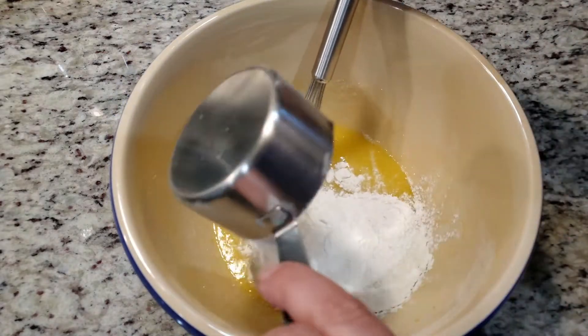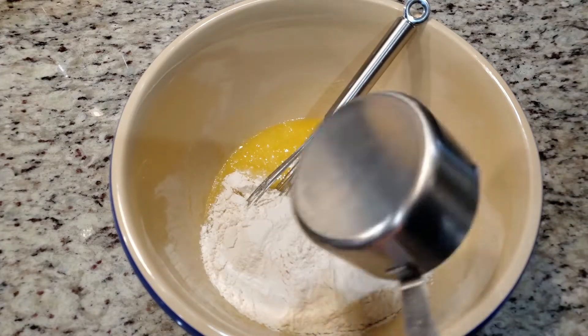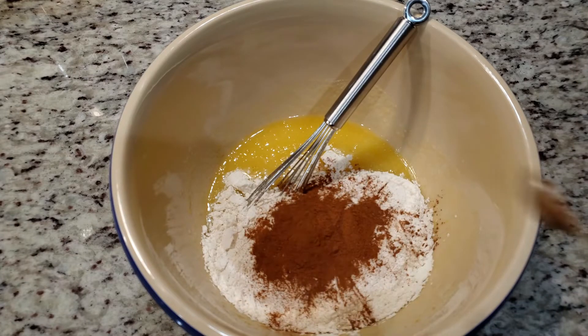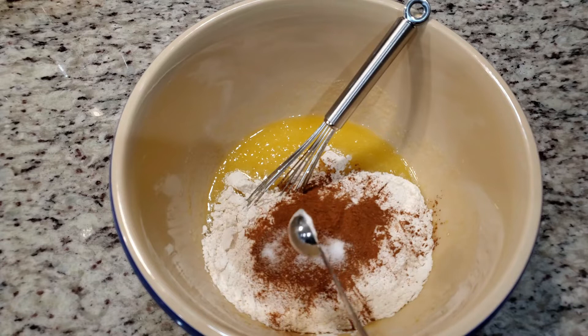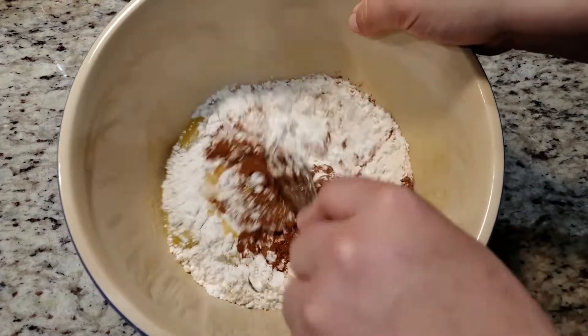Next goes in the dry ingredients. We need 1 and 3/4 cup of all-purpose flour, 2 and a half teaspoons of cinnamon — yes, 2 and a half teaspoons of cinnamon — 1/4 teaspoon of salt, 1 teaspoon of baking powder, 1/4 teaspoon of nutmeg, and mix.